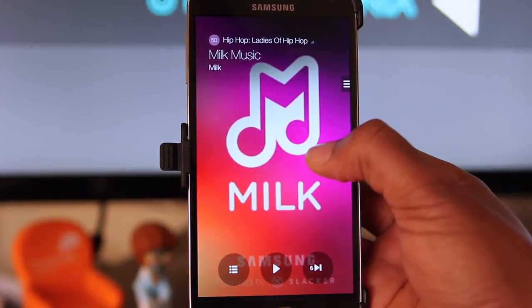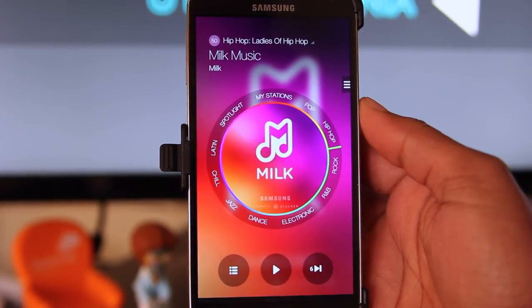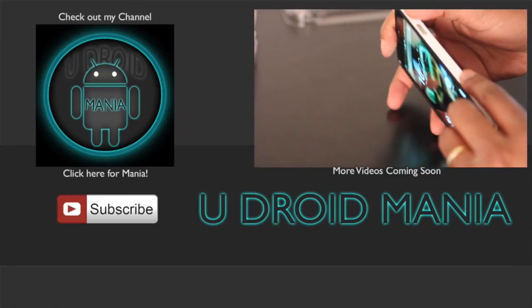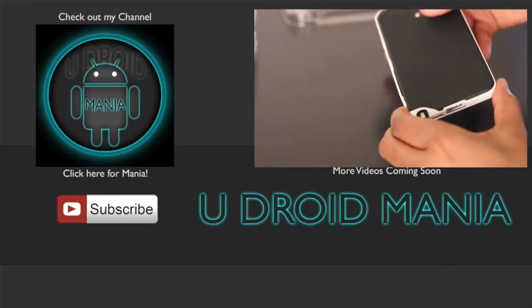Well, there you have it. Overall, I'd say Samsung's got milk. If you've enjoyed this video, make sure you hit that like button, subscribe to my channel, and visit me again soon. If you'd like to see more videos like this, or have questions or thoughts, hit me up in the comments below.